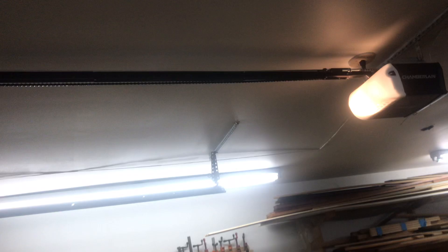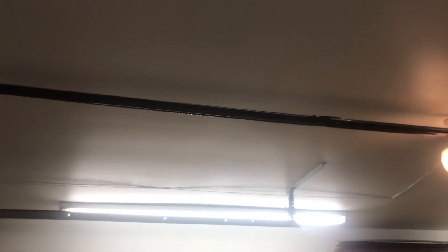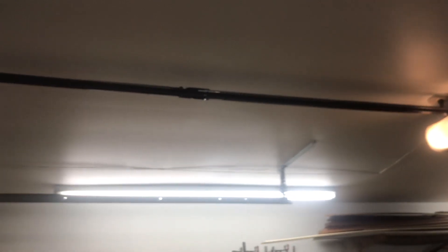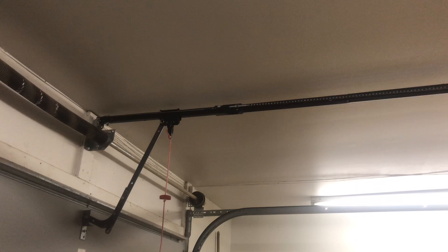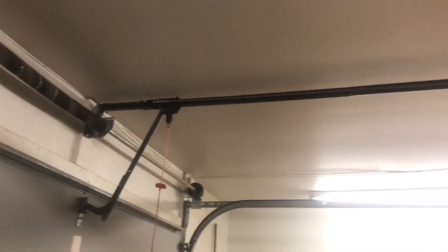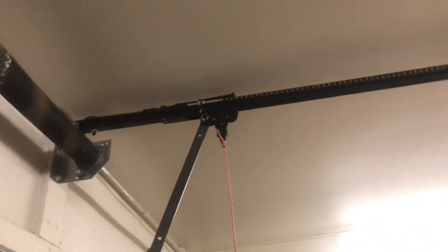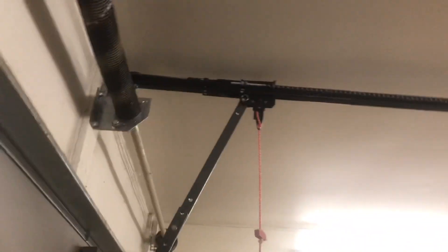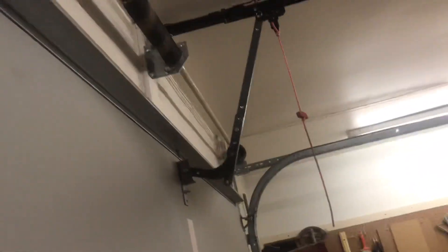Now I'm going to show you guys the trolley going back down so you can see it the other way. The door goes back a little bit further than the door itself right here. I might move the trolley just back a little bit so the door can touch the arm and connect on properly.